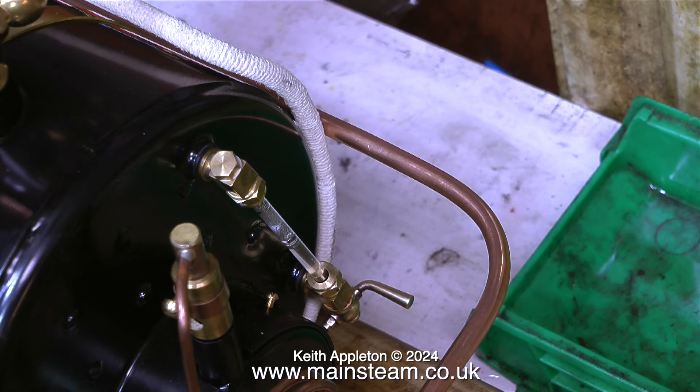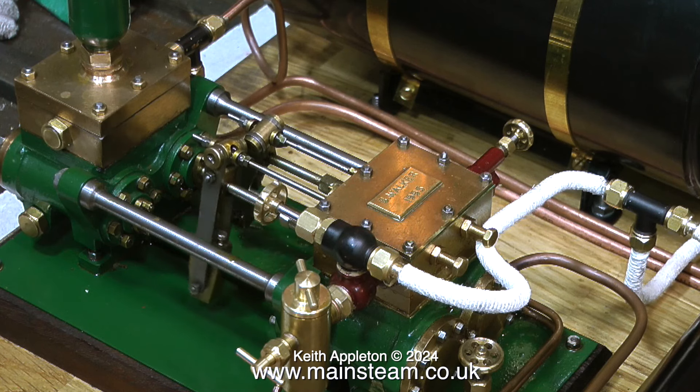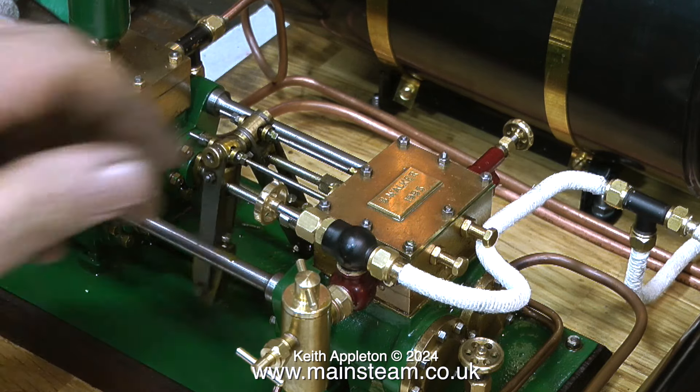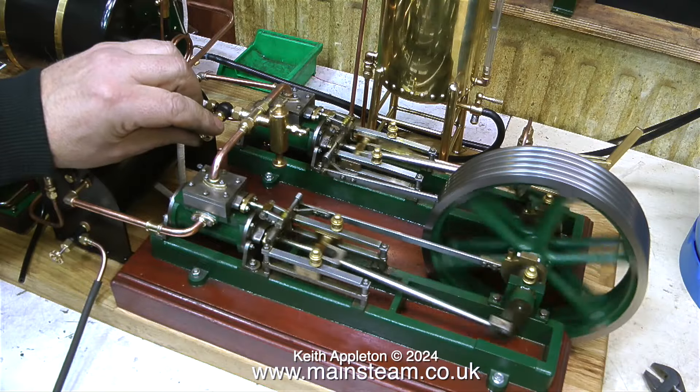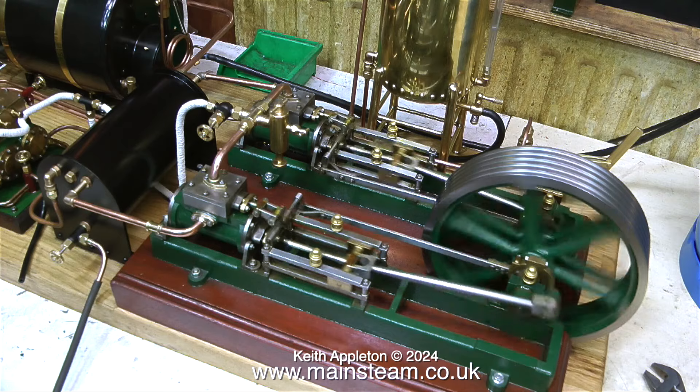Here's the water level in the boiler — currently half a glass, which is about right, halfway full. The model steam boilers that I work on are always half full; they're never half empty. I do like to be optimistic. As you can see, the gaskets that I've fitted are successful. No leaks from the water chest and no leaks from the top of the steam chest either. And the gaskets are just pieces of brown paper — no shellac, no glue, no sealant, no nothing. Just brown paper.